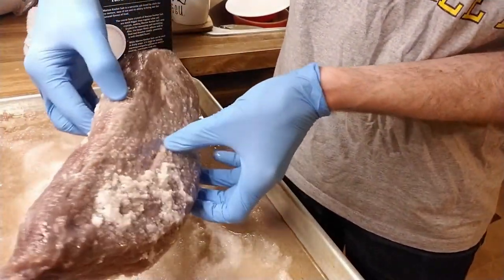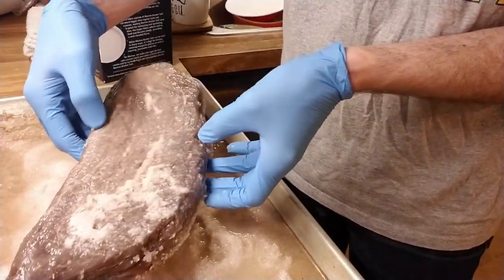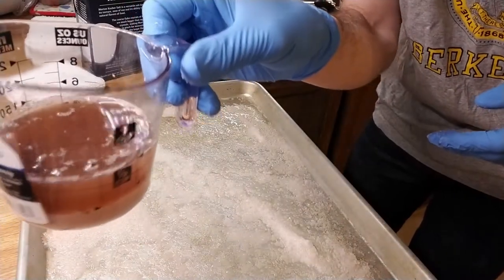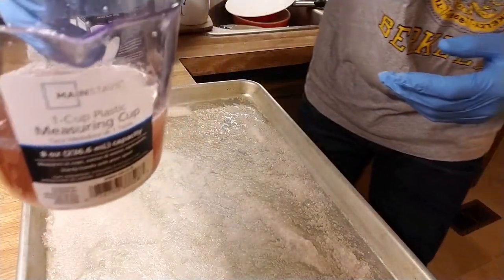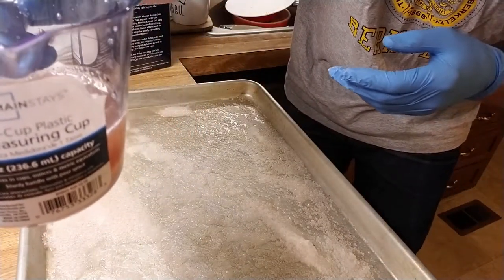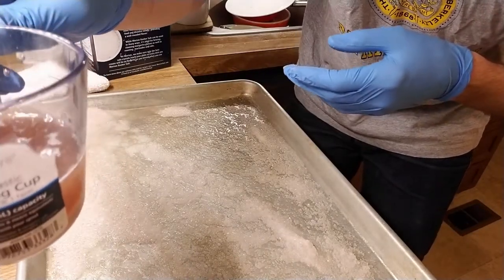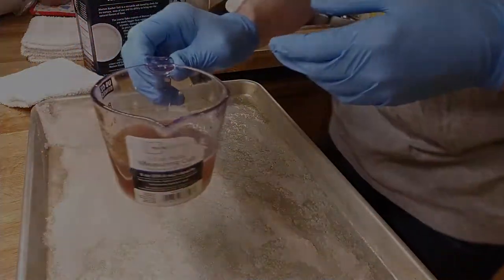Many of the online recipes call for three days of salting, and this is getting pretty close to that limit. Measuring the water and blood and subtracting the volume of salt, it looks like we have about three-eighths of a cup of fluids that came out the past two days.